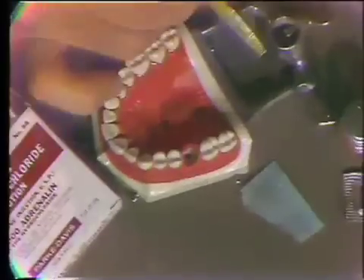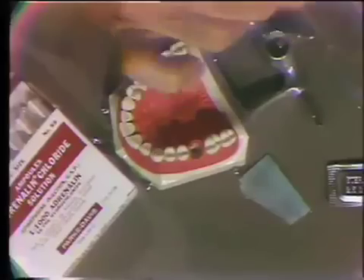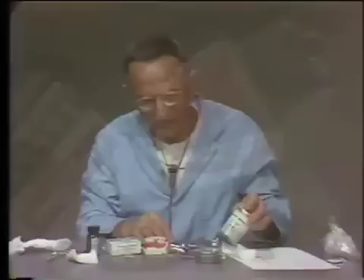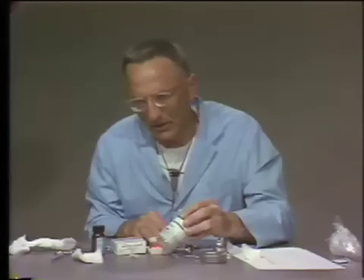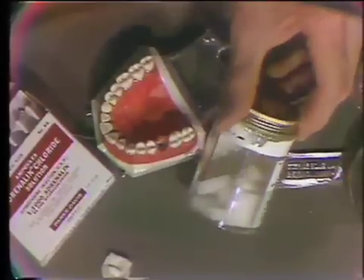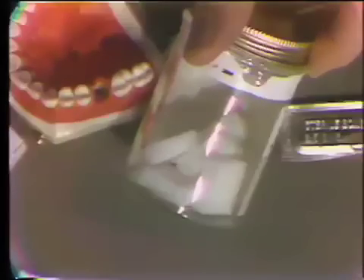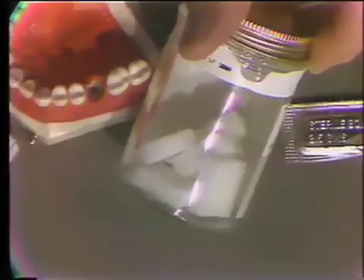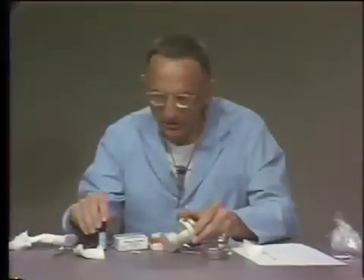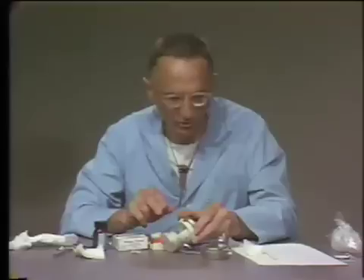Another chemical adjunct to local hemostasis is the use of foam products. Gelatin can be placed in a foam product — this is commercial gel foam. This material can be compressed and used as a vehicle to carry other solutions. Often topical thrombin can be used in this manner, firmly placed down into a socket as another measure to control bleeding.